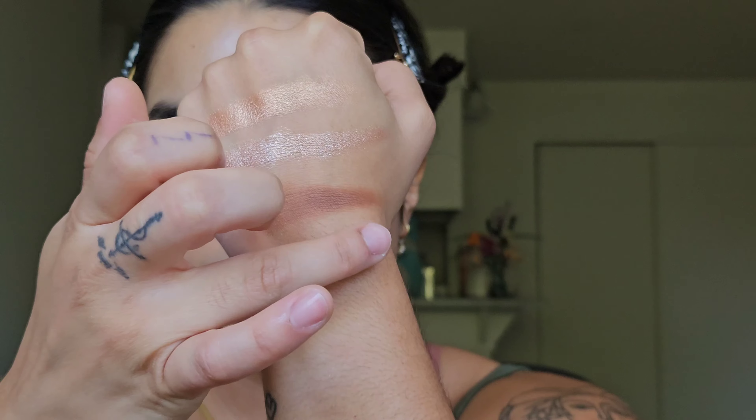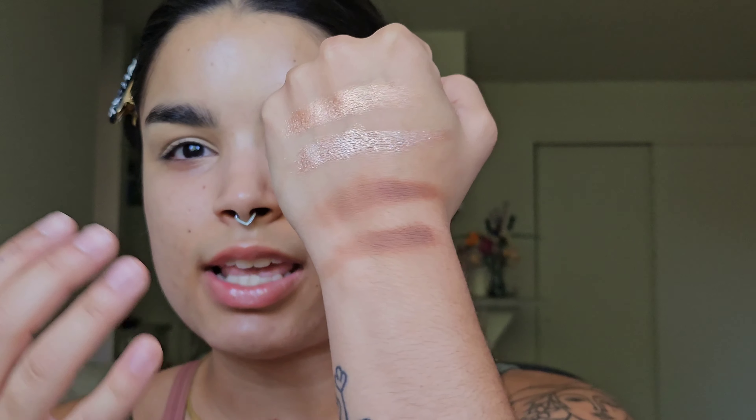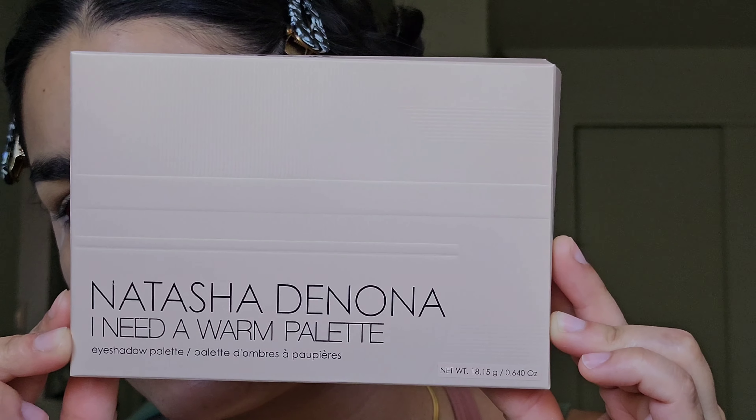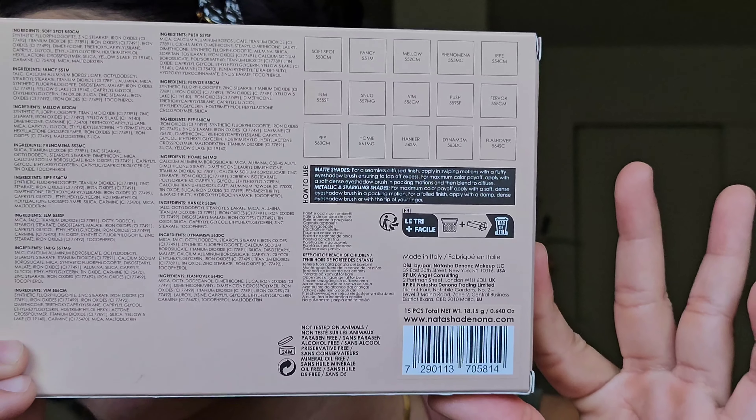Flashover is great for layering. I've been using it as an eyeliner or eyeshadow base and layering the mattes on top, and it works beautifully. I want to show you in real time how slippy and glidey and how easily it stretches and adheres to the skin. I also forgot to show you the unicarton it comes in — here it is, and here is the back. It is made in Italy and of course not tested on animals.